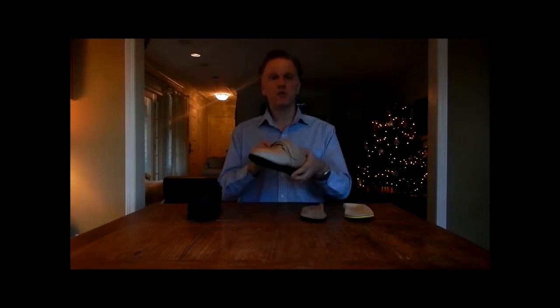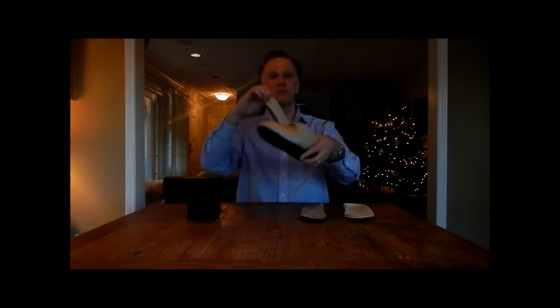The shoe features a single strap touch closure. It's easy to open and easy to close. It allows the shoe to be opened wide so you can easily get the foot in and out.